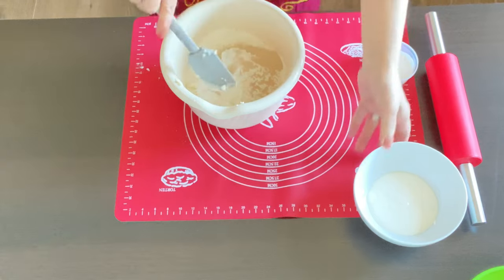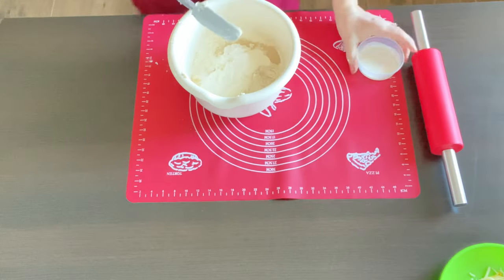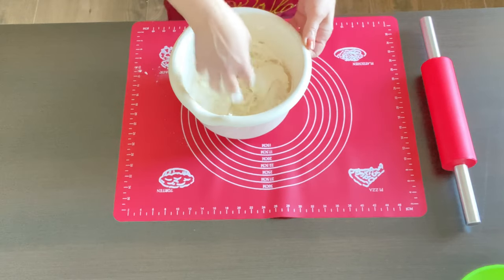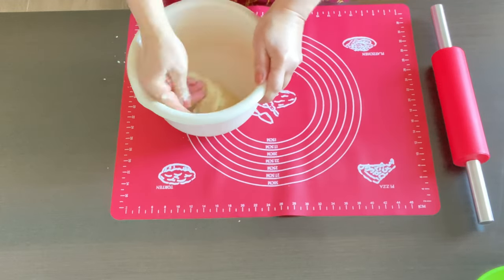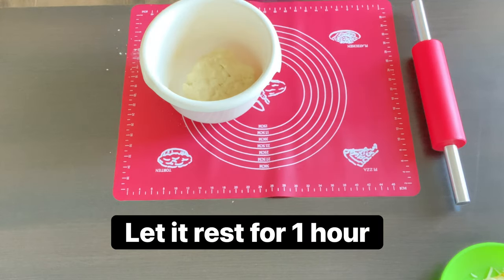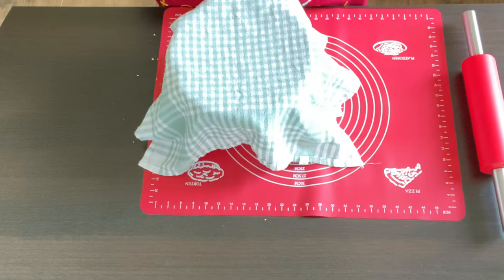Add the yeast, the sour cream, and the milk. Mix all this until it's thoroughly blended, form it into a little ball, cover it with a kitchen towel, and let it rest for one hour.